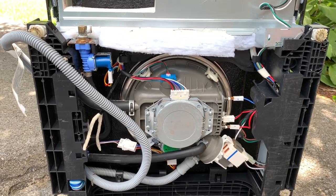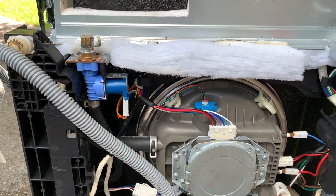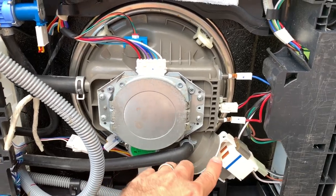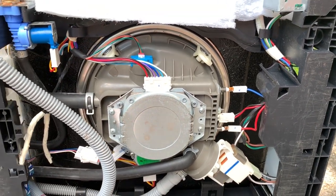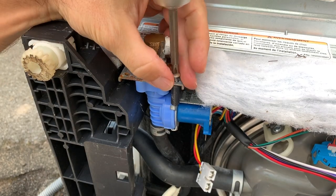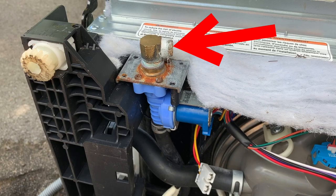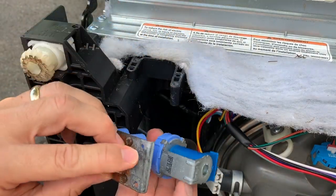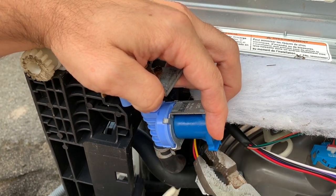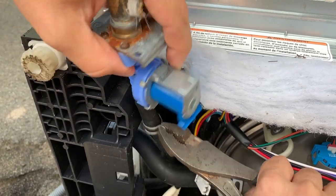They had told me that the dishwasher was leaking. Here is the valve that they pointed to as the source of the leak — notice all the rust. Overall, the bottom side looks pretty good. There are some cobwebs and some rust on the heating element leads, but there's no other signs of corrosion from the water. Thankfully, removing this valve is pretty quick and easy: remove the power connector, take off the two screws, and then disconnect the water hose. One curious thing is the Teflon tape on the brass connector where the hot water line connects in — you don't normally want Teflon tape there because it's a compression fitting.